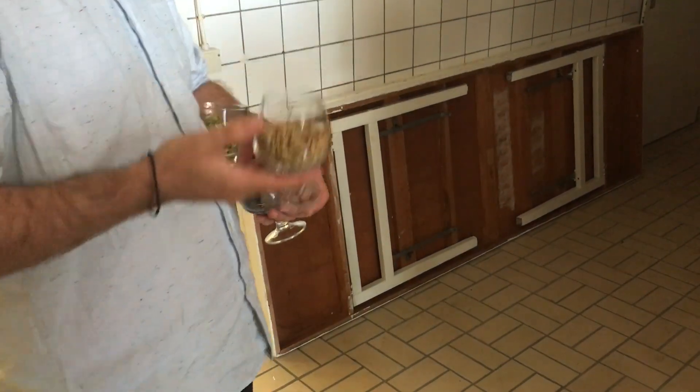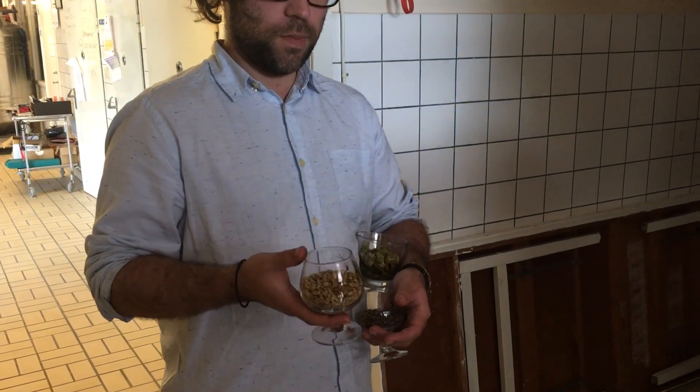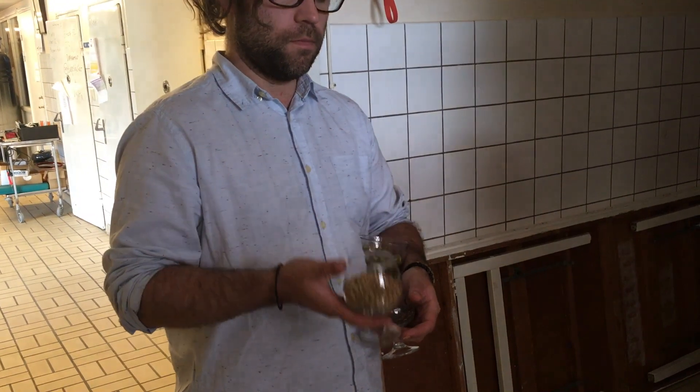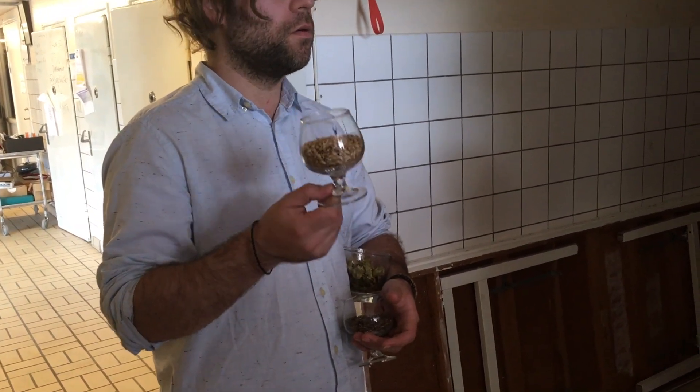Barley. Malted barley. So it's barley that has been steeped - put in water for a couple of days and then roasted. And the different roasts of the barley make the color of the beer.